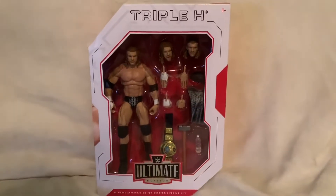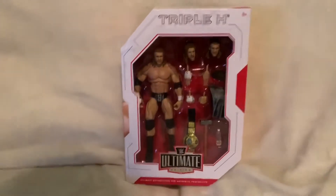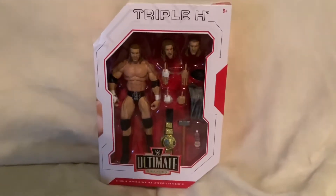Welcome to Marty's Tour Box, where we discuss, unbox, and review wrestling memorabilia. For today's video, we are going to be unboxing and reviewing the Triple H Ultimate Edition action figure.